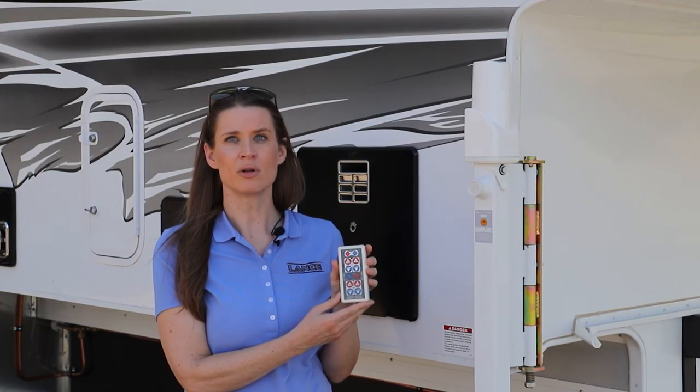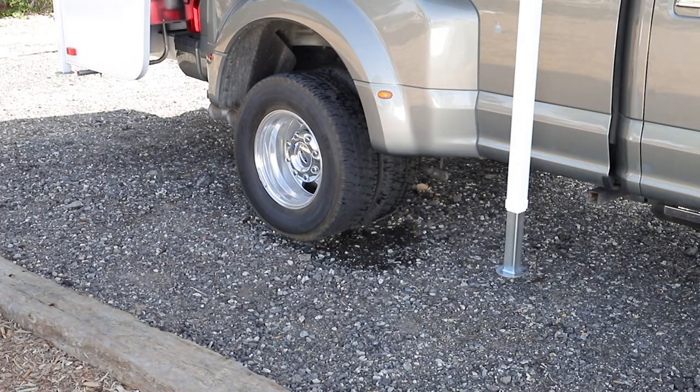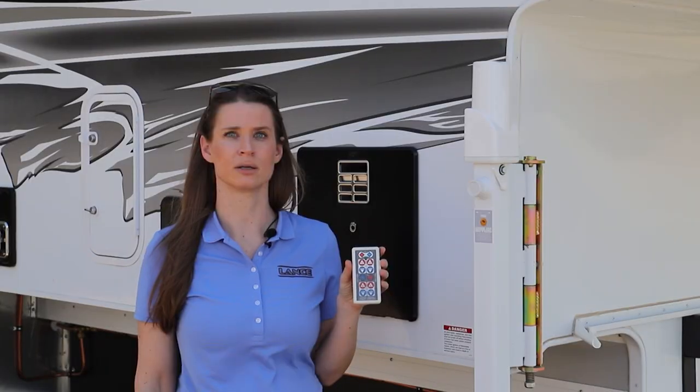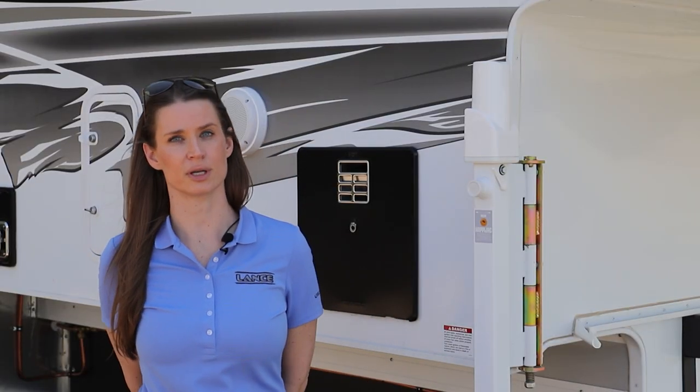It doesn't matter if you are on a level RV pad or mildly uneven ground — the jacks are able to individually articulate or move simultaneously. With this feature, setup and teardown are effortless.